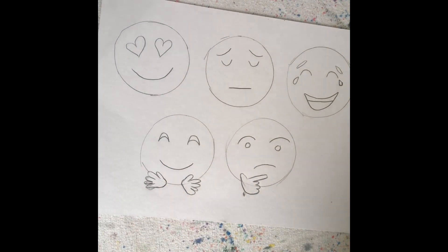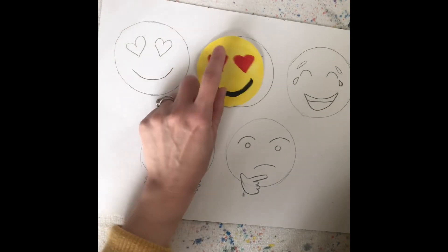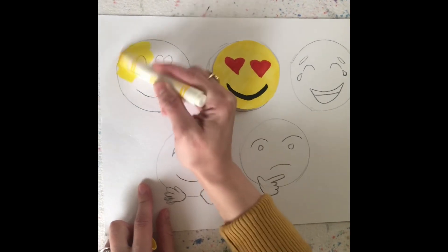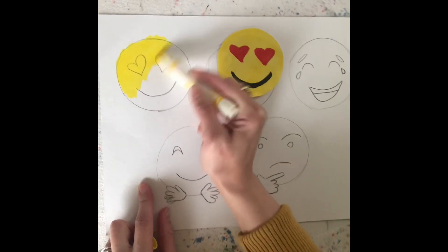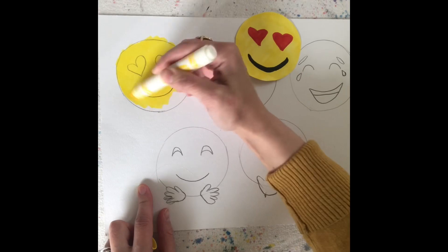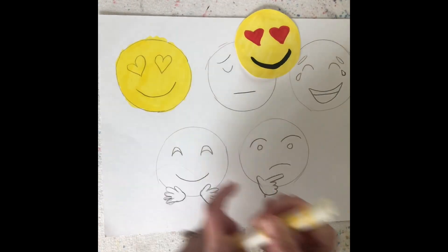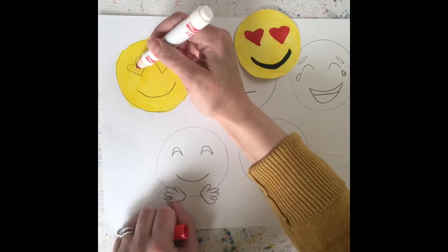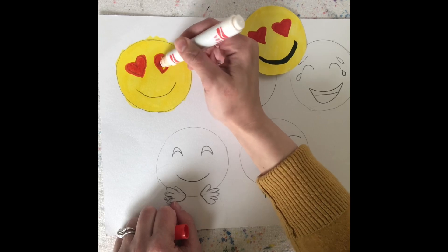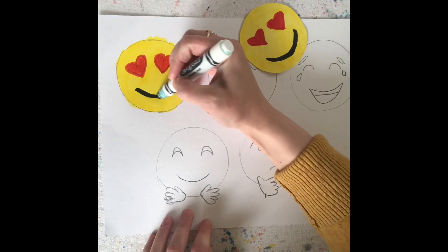So now that I've drawn out all my emojis, I'm ready to color. I want to be careful - when I do my heart face, I don't want to color the red first, because when I go over with the yellow it's going to smear all that red. So I want to color yellow first. I'm going to take my marker and go right over the whole thing. If I'm outside of my lines, I'm not going to worry about it because I'm going to cut that out. Now I'm going to go back to my red and fill that in. And I can do my black for my mouth. And there's my heart emoji.